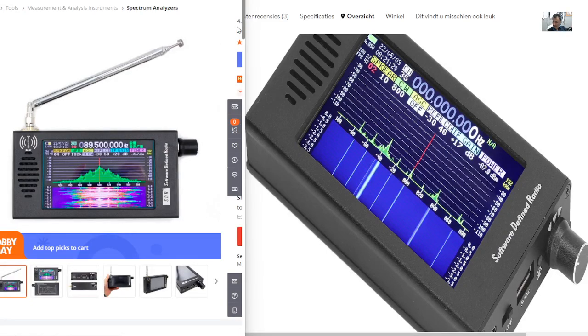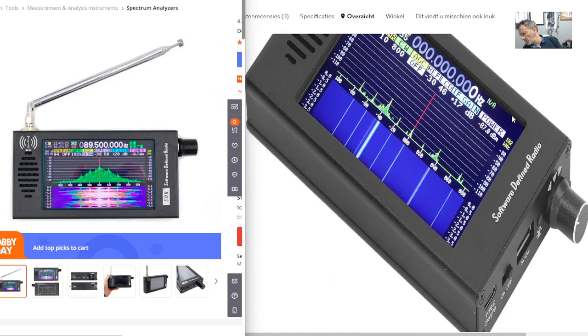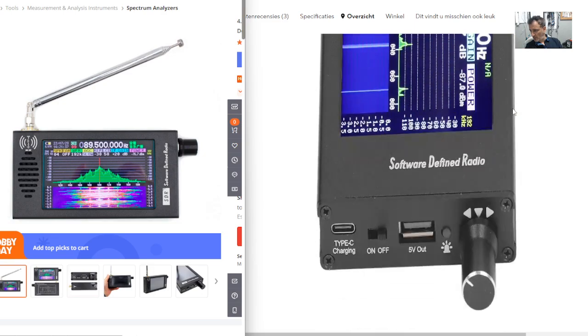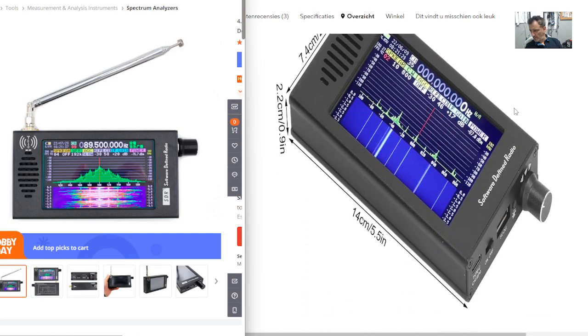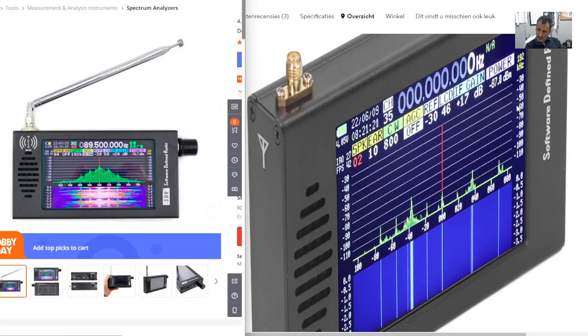M0FXB Hamtech, welcome back to the channel. Just a quick one here on one of these clone devices — this is similar to the SDS 100. It's a very nice-looking device that covers a very wide frequency range. Scrolling down you can see on the side there's an on/off button, USB-C, a tuning knob, and an SMA antenna connector at the top. It's a software defined radio and quite a small device — 7.4 centimetres by 2.2 — so you can hold it in your hand.